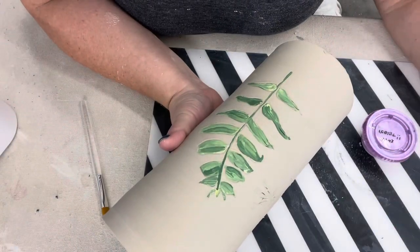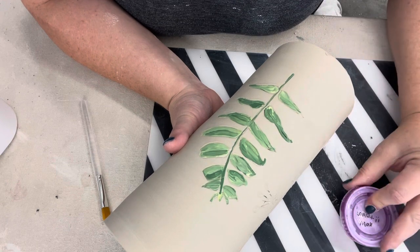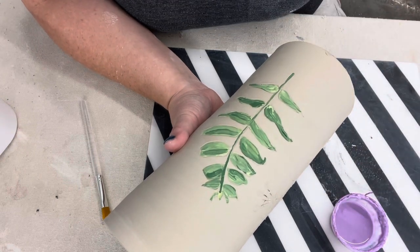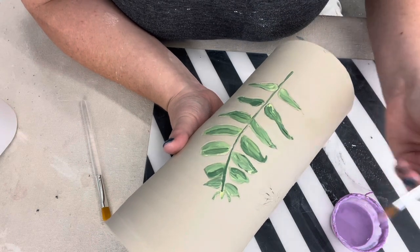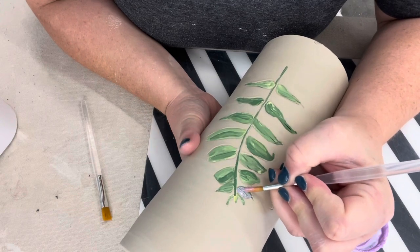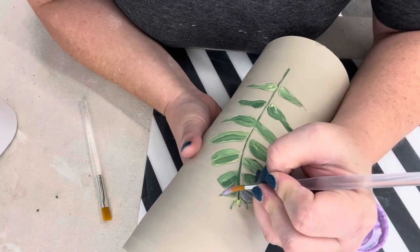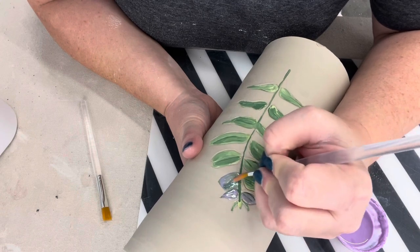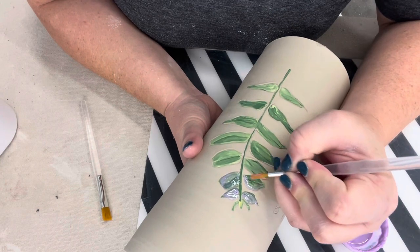Now that the underglaze is dry, I'm going to apply wax resist. Wax resist will protect anything underneath it. Take your brush and you only need one coat of wax resist — just lay it over the painted area. I like the loose, painterly look, so I don't get uptight about it. That's just my personal style.